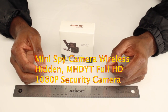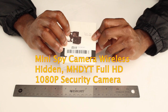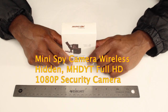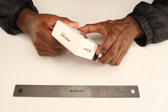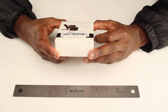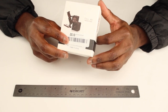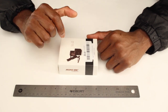Hey guys, welcome. Today I'm gonna go ahead and review this mini security camera. The link for this is right below on the Amazon site that you can buy this from. This is about $36 to $40 on Amazon. It is made in China, as you can see. When you get the box, it's a pretty small box.